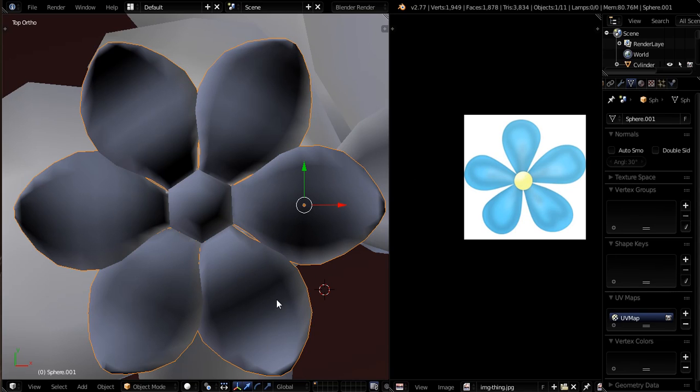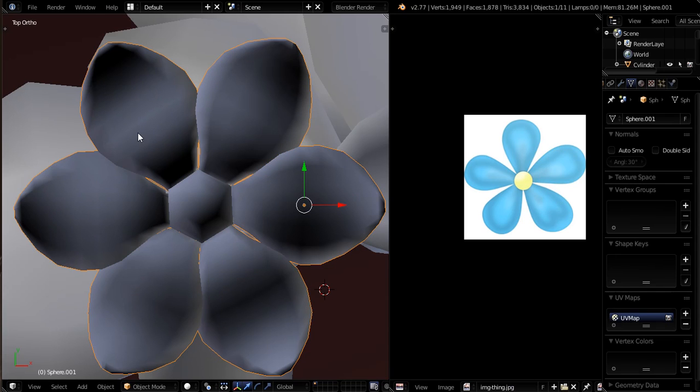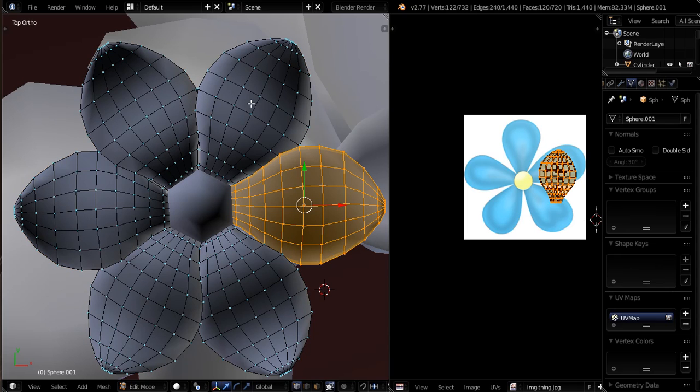So it kind of saves a step on resizing them in the UV image editor. When I re-unwrapped all of them, I then went into object mode, selected all six petals, used Control-J, and joined them into one. That's why now when I have it selected, all of them are actually being put into edit mode at the same time.